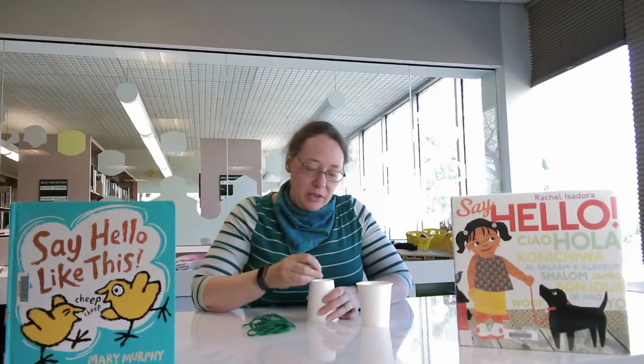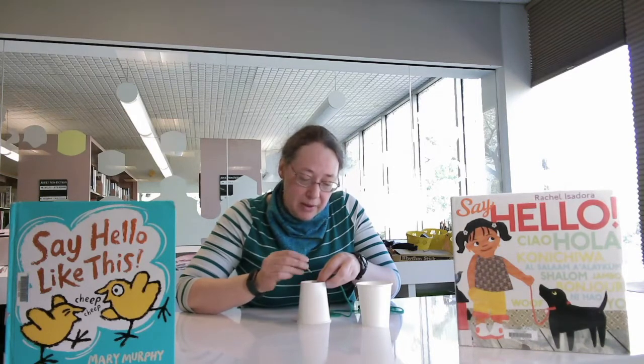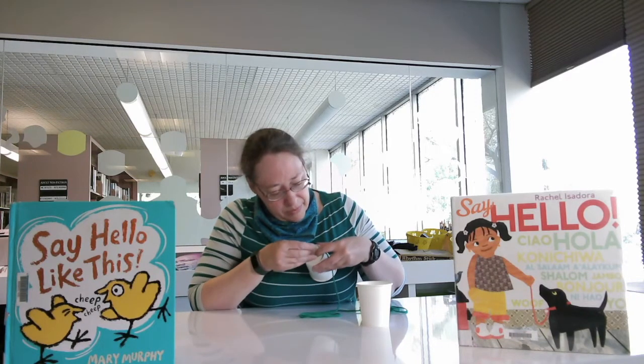For toddlers and preschoolers, I have another activity — this is a string telephone. You have two cups and a string, and the toothpick is going to help make the string telephone. You poke the hole with the toothpick. Then what I did was I made a little knot in the end of the string — you just make a loop like this, push the end through, and make it tight. So you can poke, and I put the knot right there and I'm poking it right through with the toothpick.